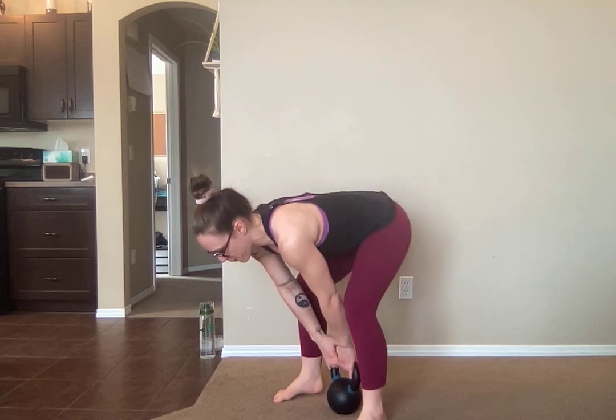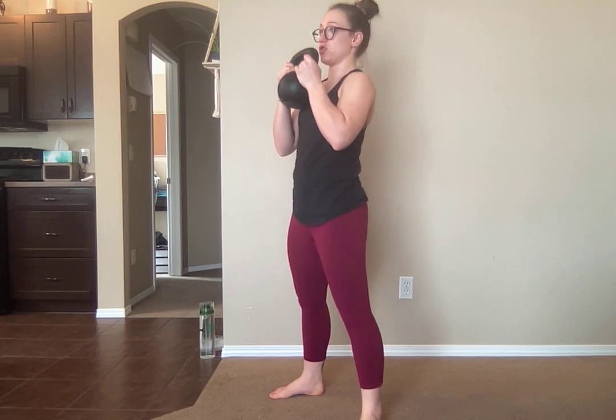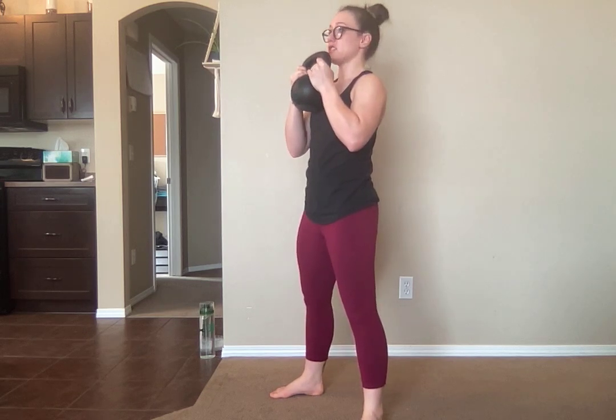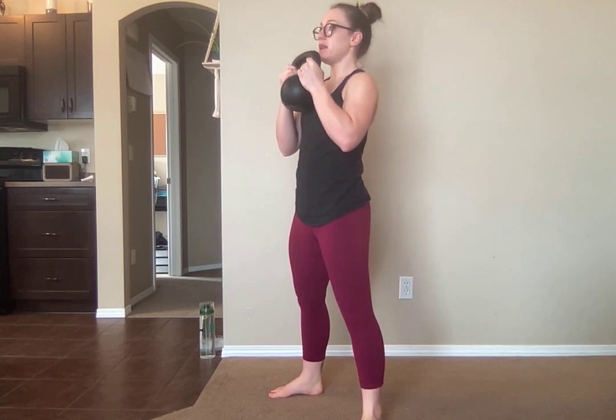We're going to bring our bells in between our feet. Proper pickup always is that hip drive into your goblet position. Elbows are planted at your ribcage. Bell is resting off your chest. We're going to take five seconds to lower down, so make sure you're in the right squat stance. Big inhale to prepare.